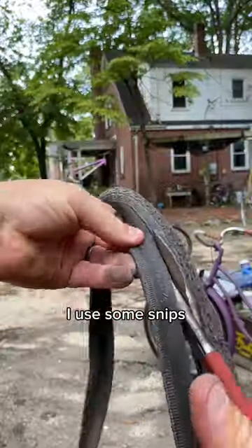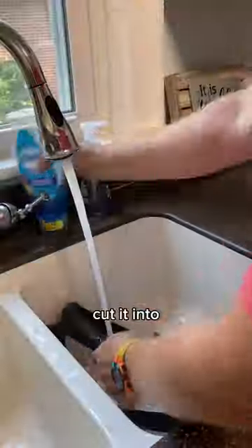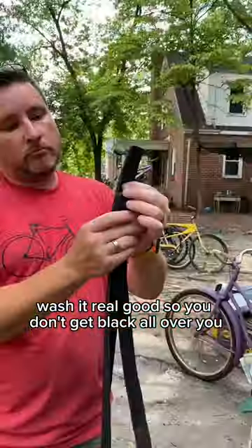First you cut out the tread. I used some snips — you could use a razor blade, whatever. Once you've cut it, cut it in two. Take it inside and wash it real good so you don't get black all over you.